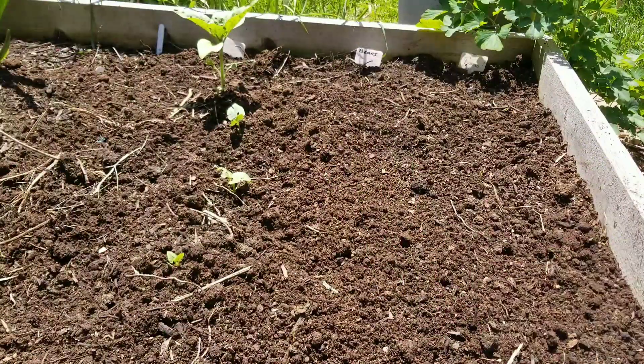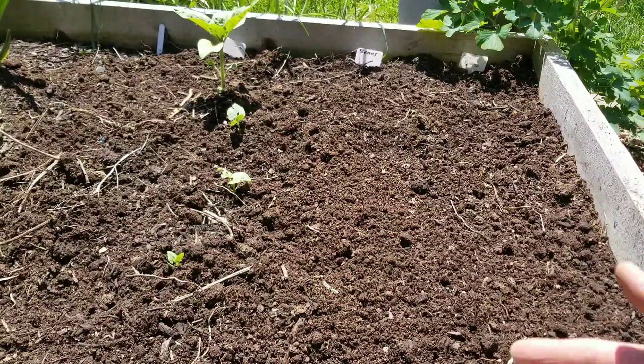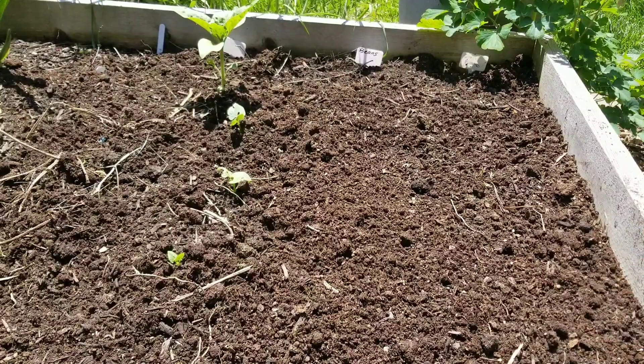My green beans — there's already some growing there that was even eaten. I don't know why I haven't planted any beans yet, but I'll have to plant now.